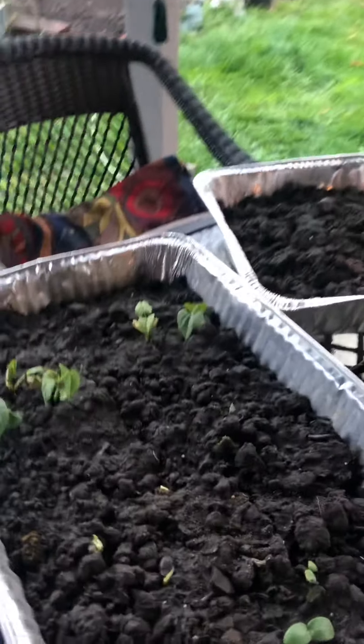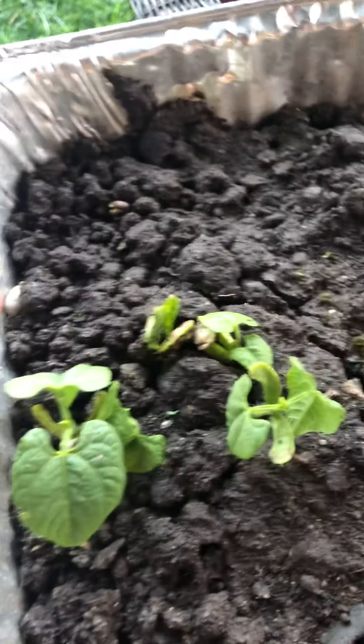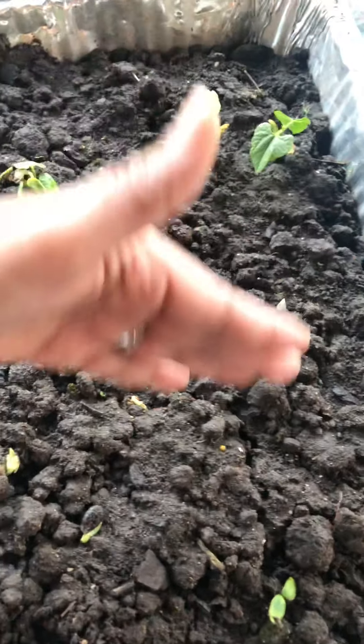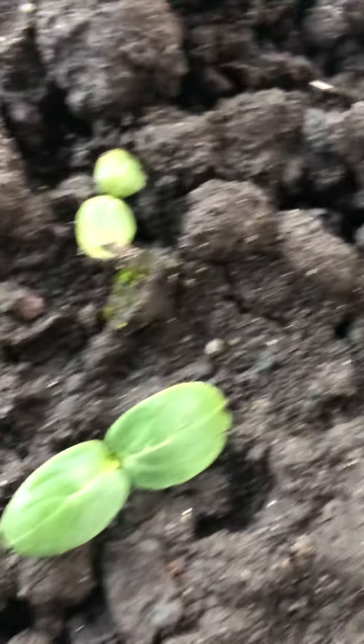I'll show you what I showed in part one when I started planting. Right here, these are long beans — I count about six of them. And in the middle there's a bitter melon, and this one right here is a zucchini. They're all starting to come up. Hopefully next week the zucchini will be ready to be replanted.